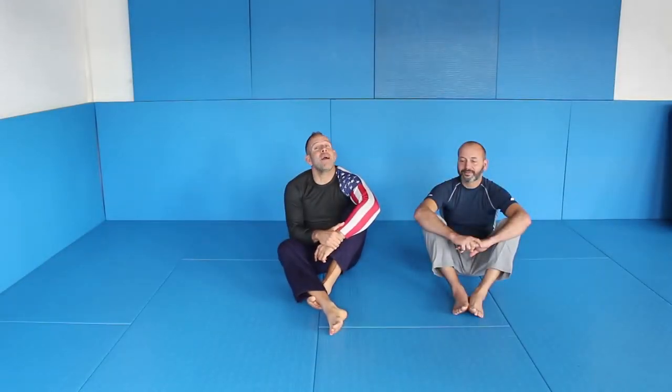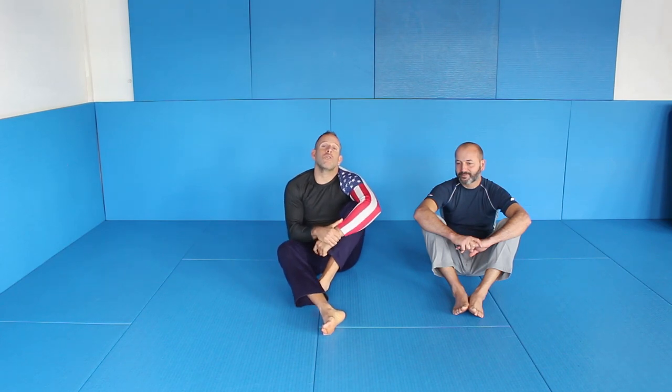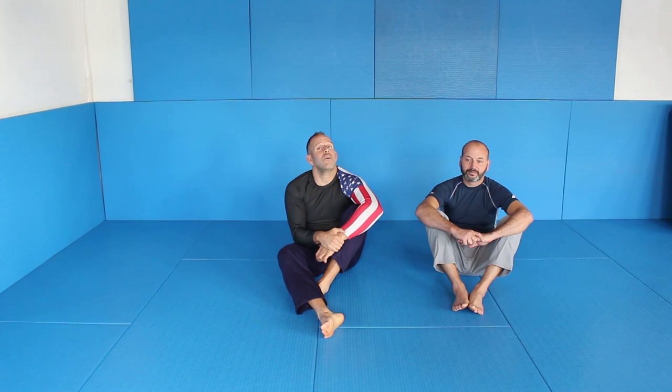Welcome to my new video. My name is Björn Friedisch and today I want to show you the arm across the chest poutine from the turtle position. If you like the arm across the chest poutine, check out my new series at BG Phonetics — it's all about the arm across the chest poutine and it's an awesome series. So let's start with this technique you can do from the turtle.